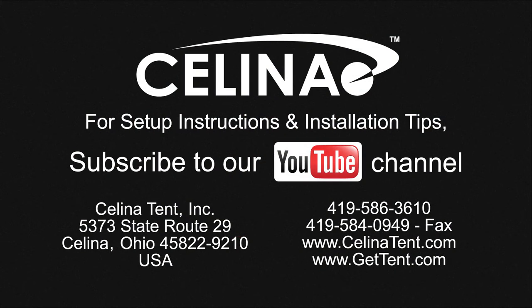For more information or to order online, visit gettent.com.